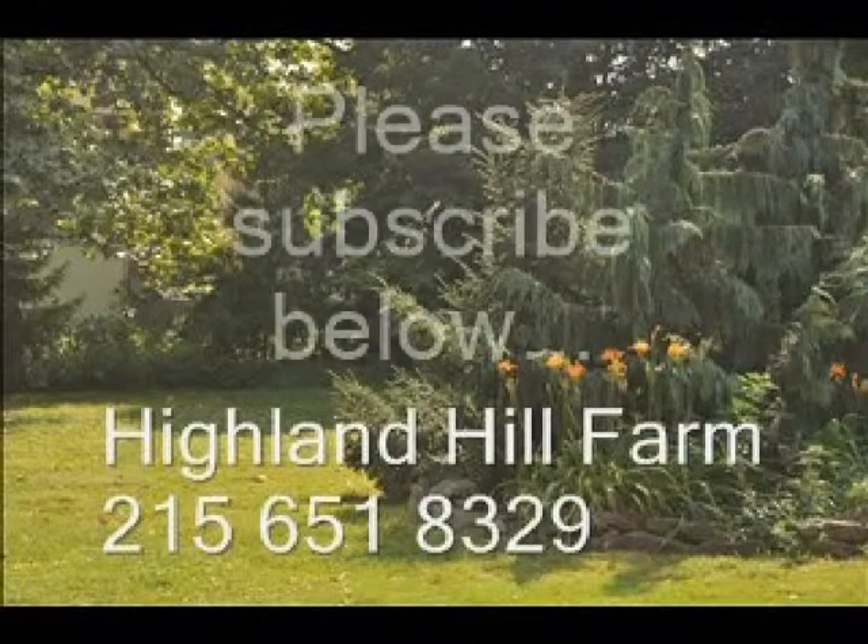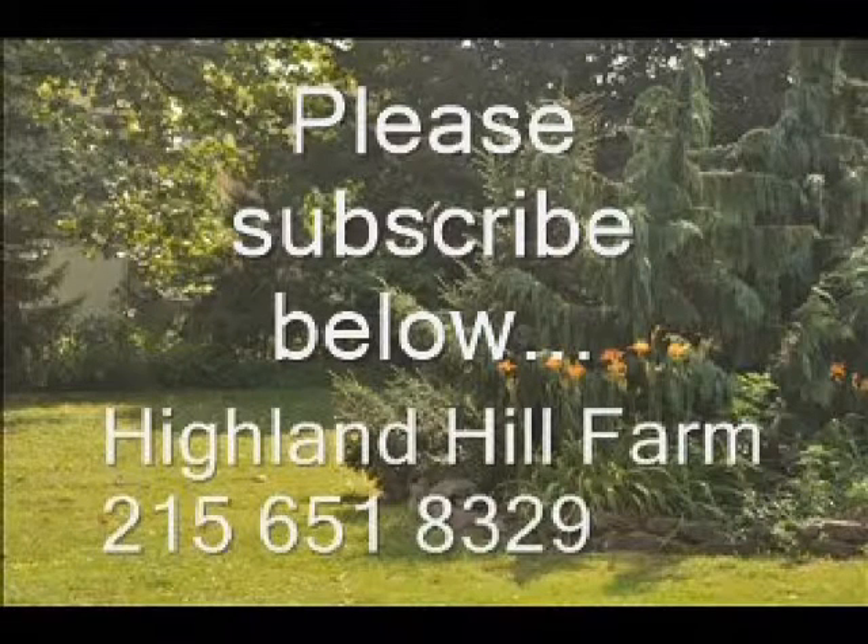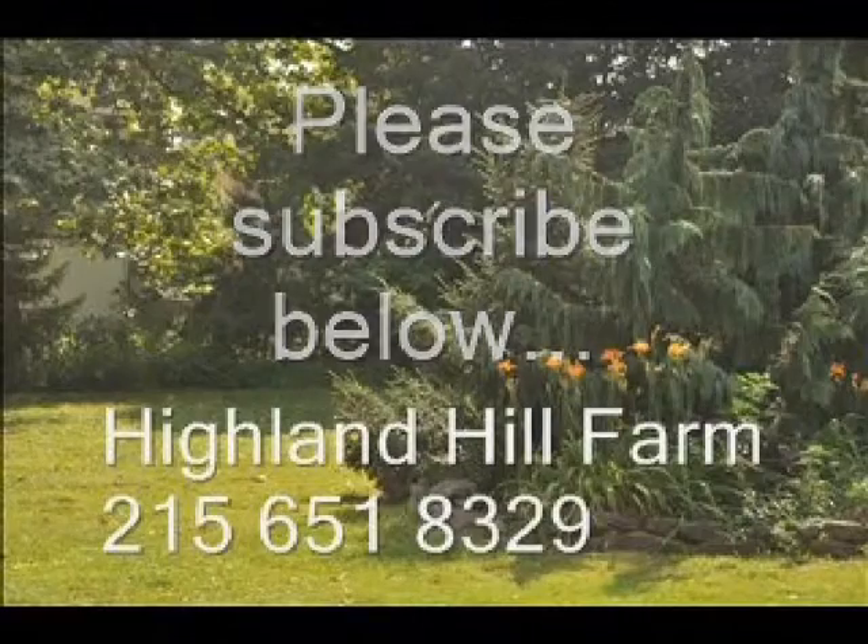If you like this video, I hope you subscribe — please go to the subscribe button and subscribe to our videos. Thank you. Have a nice one. Bye-bye.